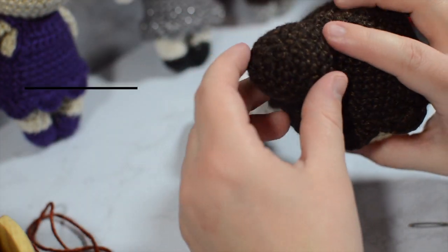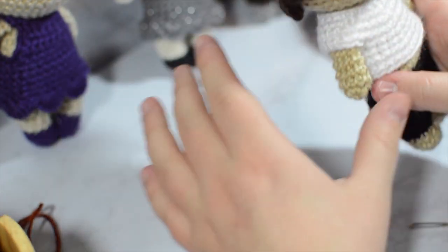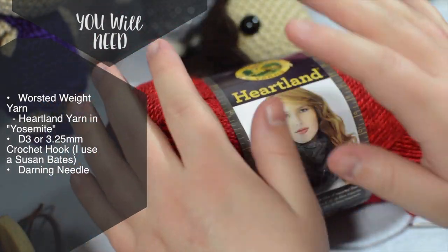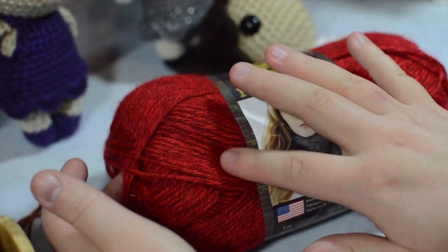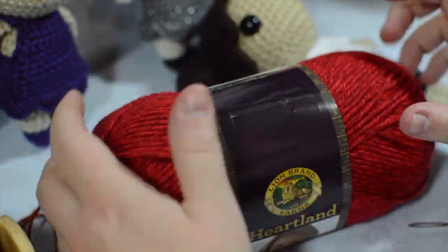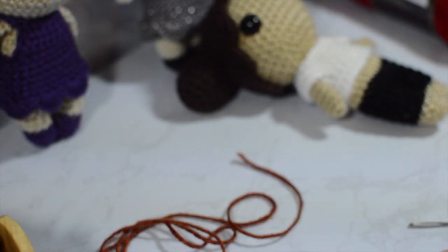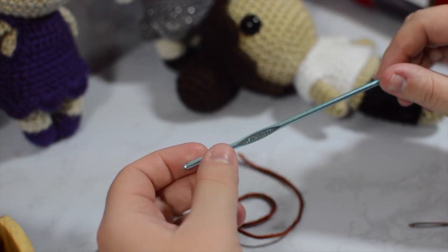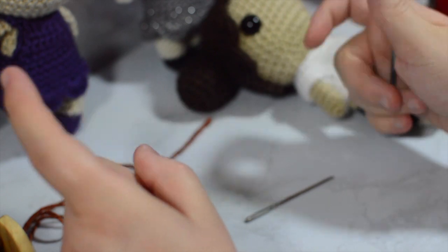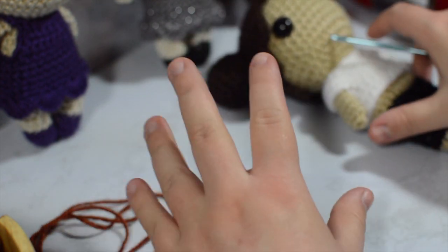This is a super easy pattern. If you know how to work in the round this will be super easy for you — it's not introductory, but it is easy if you know how to follow charts and patterns. You're going to need a worsted weight yarn. I'm using Heartland in Yosemite for this tutorial. You're also going to need a 3.25mm or D3 crochet hook and a darning needle. I'm using the Susan Bates crochet hook. I'll link everything down below. Alright, let's get started.